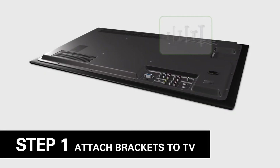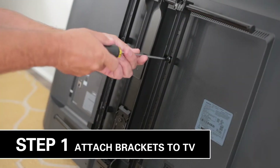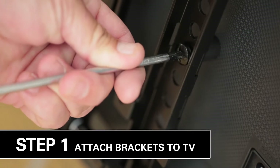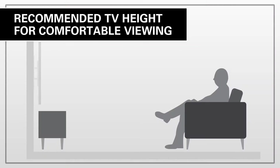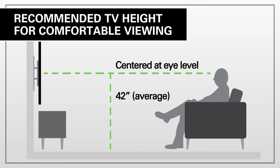To get started with the first step, choose bolts that fit your TV from the Step 1 hardware bag. Line up the TV brackets with the holes on the back of your TV and tighten. You want to be comfortable while watching TV, so plan for the middle of your TV to be about eye level when you're sitting on the couch, around 42 inches above the floor.